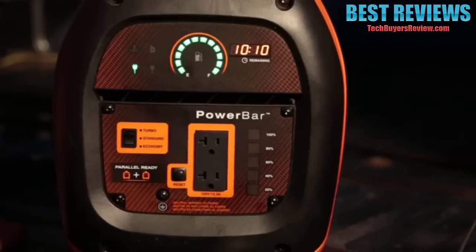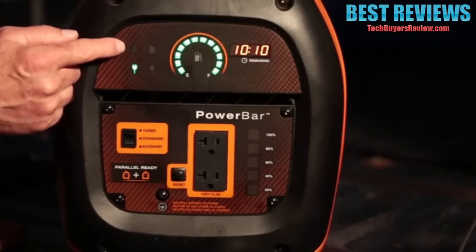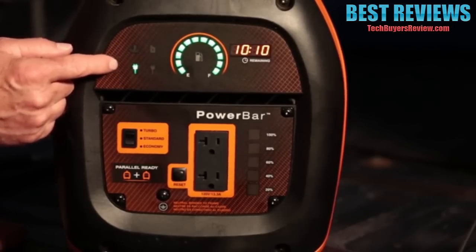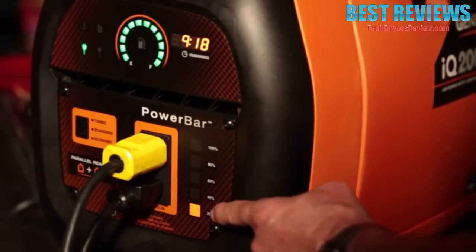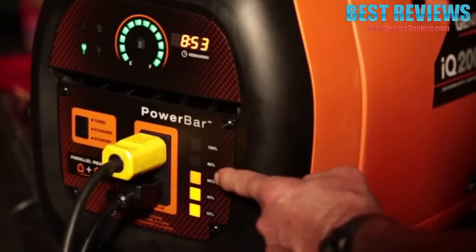Status indicators alert you to low fuel, low oil, overload, or overheating. The exclusive power bar monitors and instantly displays the wattage you're producing at any given moment.